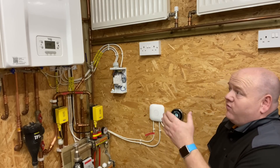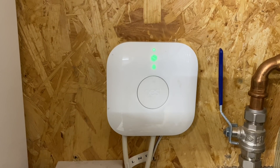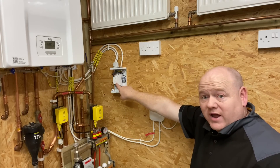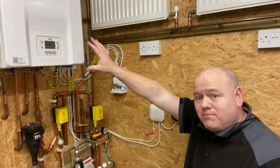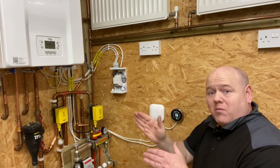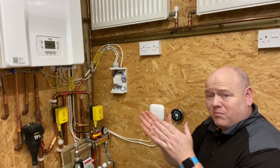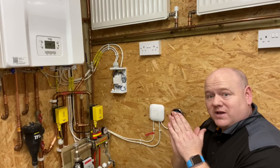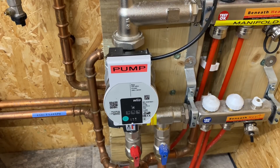Now if I manually turn the other zone on - we've manually turned it on - the relay clicks on, the zone valve comes on, the lights come on from this zone valve, and the boiler comes back on. What would happen if we hadn't done this with relays is that because all the orange wires are normally together in the wiring centre, bringing one zone on would also bring the underfloor heating pump on. That's why we have to use relays.